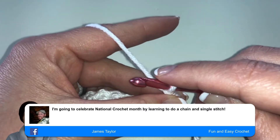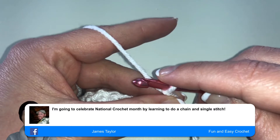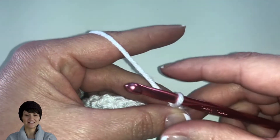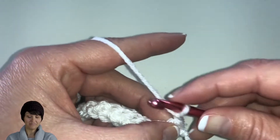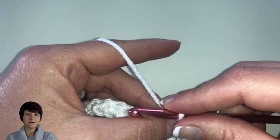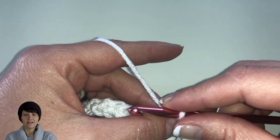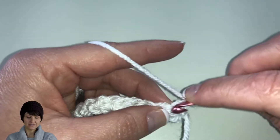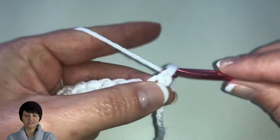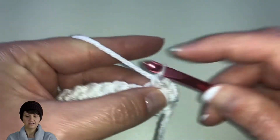James Taylor in the comments says he's going to celebrate National Crochet Month by learning to do chain and single stitch. That is awesome, James! I'm excited that you're going to learn how to do that. I actually have some videos on my YouTube channel — it's Fun and Easy Crochet — and I've got both the chain and single crochet stitches that you can learn from.